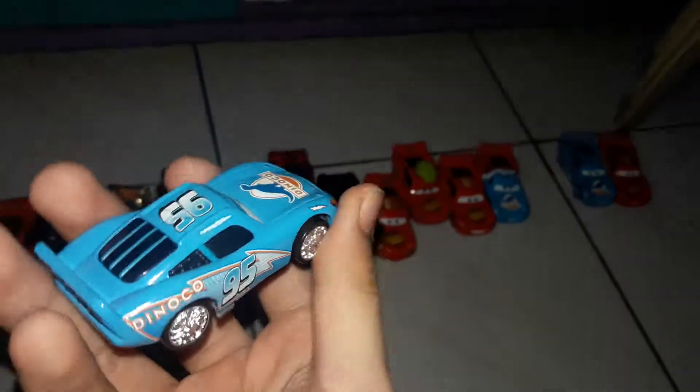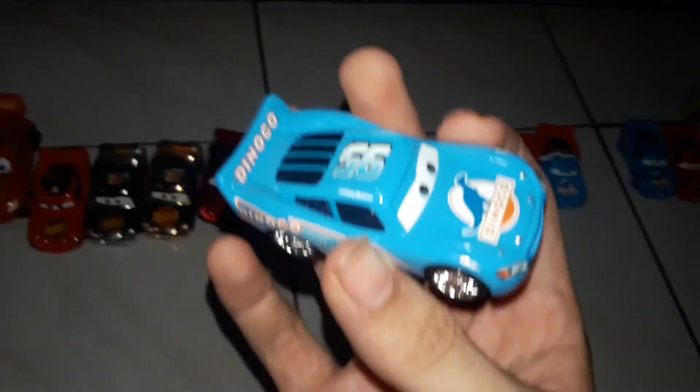Next up we have this Bling Bling McQueen. Oh yeah, I still need the gold one — the gold bling bling machine. This is the Bling Bling McQueen with the Dinoco look, which is bling bling. I still need the one with gold rims. This one I just have the silver rim. Looks like the same expression as the Dinoco McQueen.